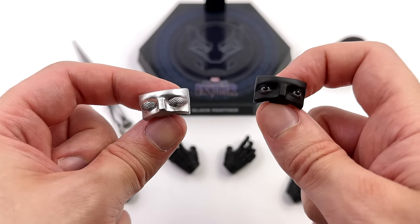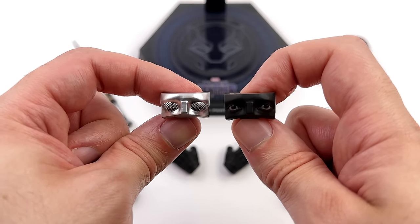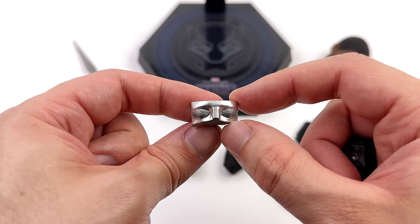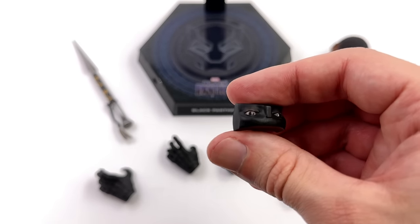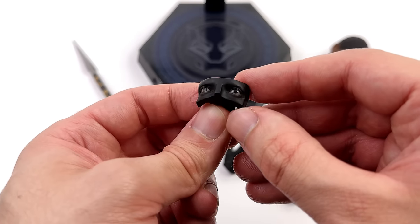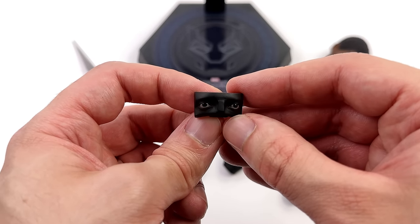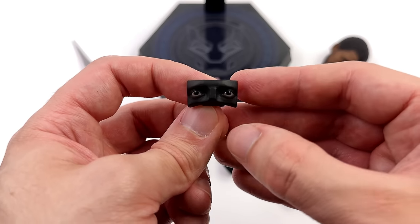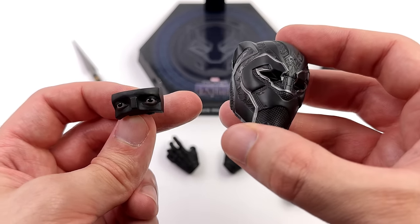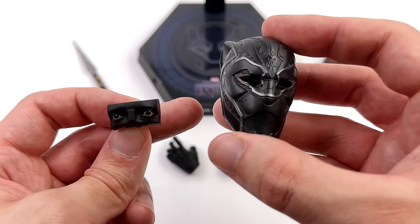We also get two sets of eyes — they're actually for Black Panther's helmet. We get two options: one that's painted in bright metallic silver with a honeycomb pattern for the lenses, then another that's just regular T'Challa's eyes with the surrounding skin tone painted in black so it blends in with the helmet. The best part about having removable eyes is you can remove them — so if you want to display him without the helmet on he can hold it and have the eye holes completely empty.